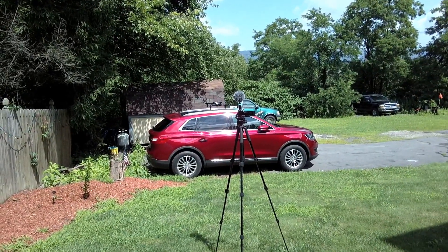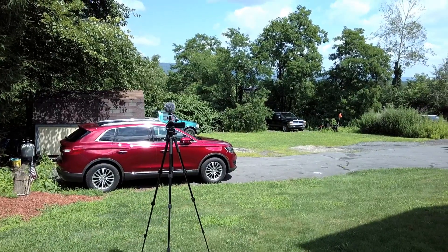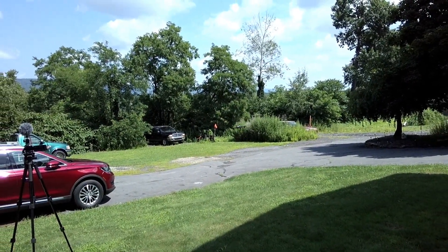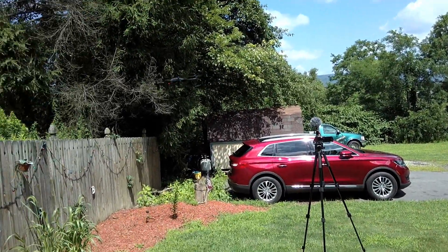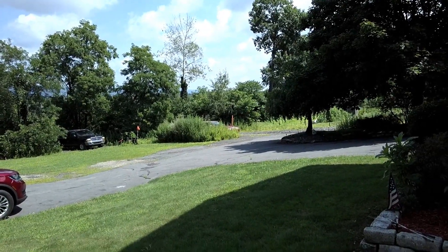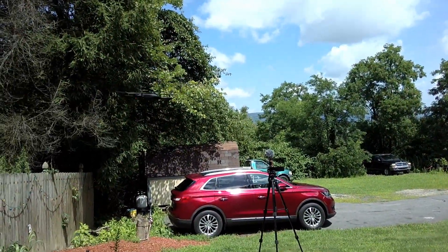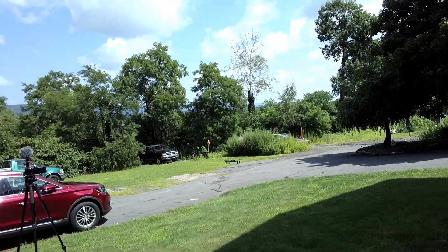This drone has three speed rates: rate one, two, and three — beginner, intermediate, and expert. Rate one is good for a calm day or indoor flying. Switching to rate two gives you two beeps, a bit more pitch control and speed. One thing that doesn't change across all three rates is the yaw or rotation speed — that remains the same. The only things that change are speed and pitch. Rate three gives three beeps and it really takes off — a lot of speed. I wouldn't recommend rate three unless you're an expert flyer, but it will fight the wind.